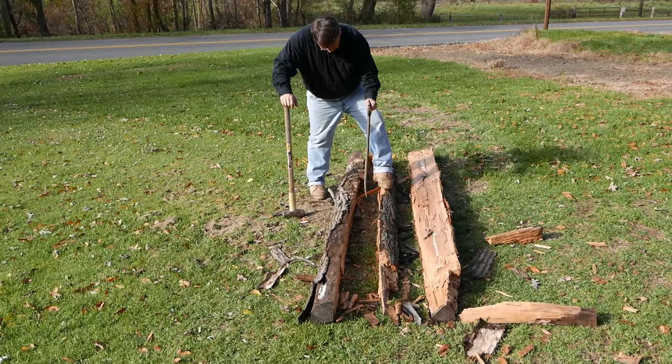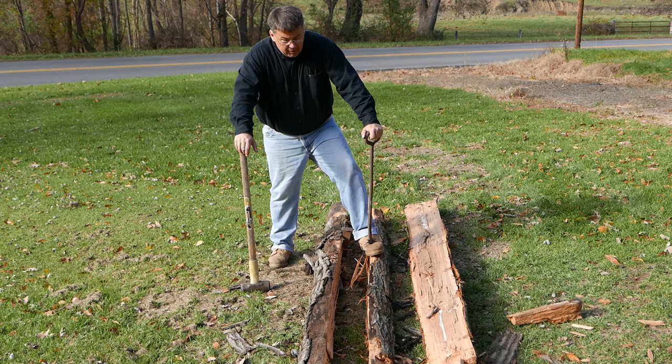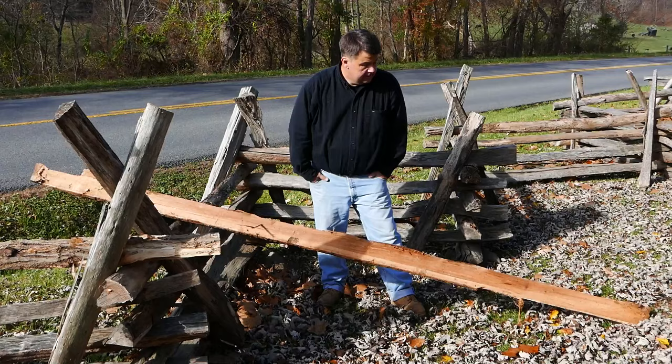The rails will not always be the same size, but in planning to build your fence, you should always put your largest rails on the bottom and your smallest rails on top. When we get to the fence building part of the video, I'll explain why.